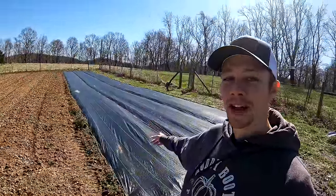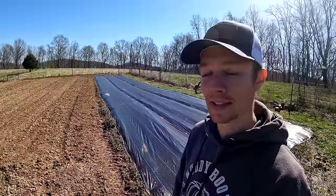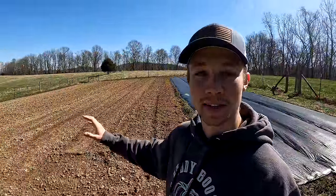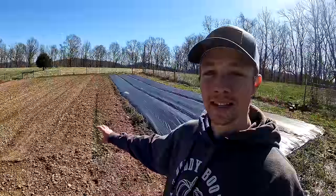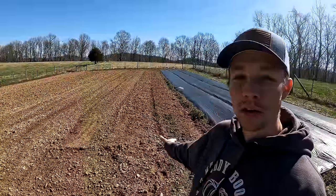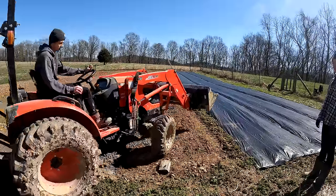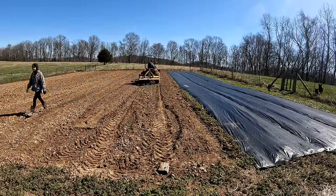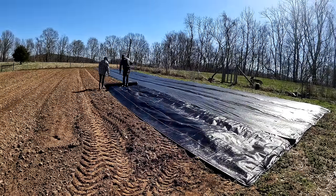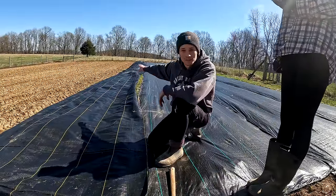One thing we noticed is that if you till and then immediately put landscape fabric down on top, the staples don't hold very well in the loose soil. So we tilled this section a few days ago and let it sit and settle with some rain. Even so, the staples aren't going to hold great, so we're going to drive the tractor wheels down each row where the fabric joints will sit so we can nail those in and they'll hold better. Our system is to staple one side all the way down, then staple the other side, and burn holes at the end.